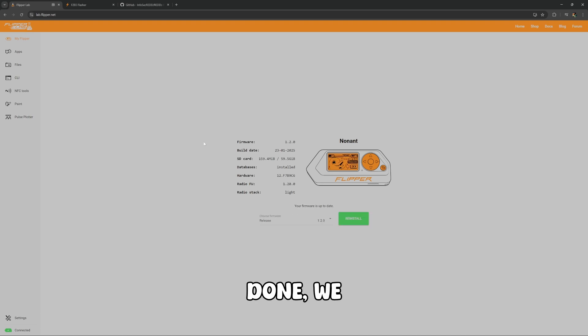Now that that's done, we have the official 1.2.0 firmware. It looks like the build date was January 23rd, 2025. So we're going to go ahead and click on Apps now.